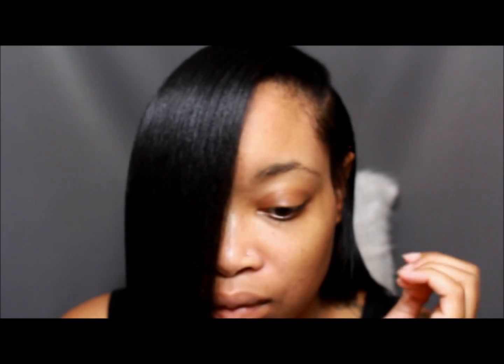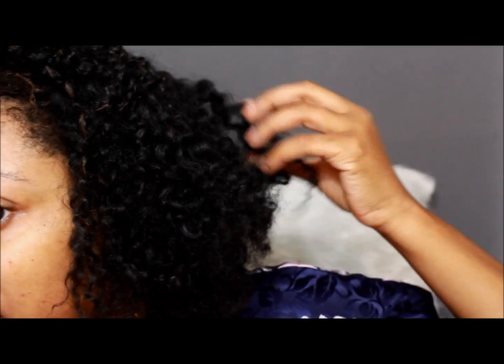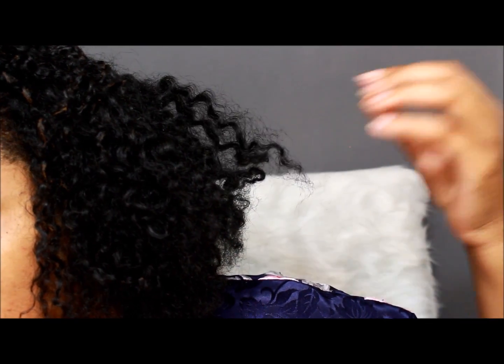Hey ladies, stay tuned if you want to watch me go from this to this. Here is my curl and braid out from undoing my braids and taking my wig off before I wash. I've washed my hair now.